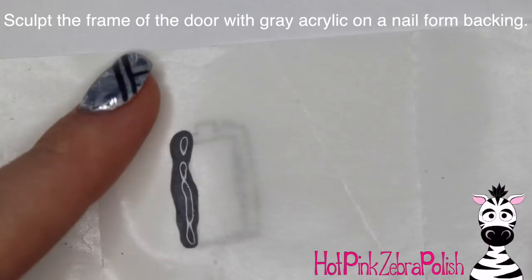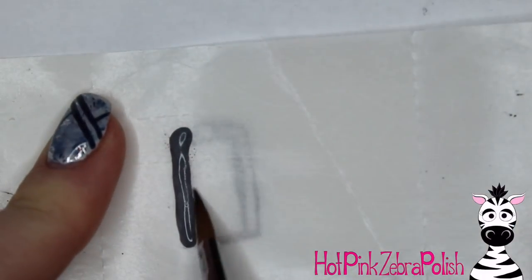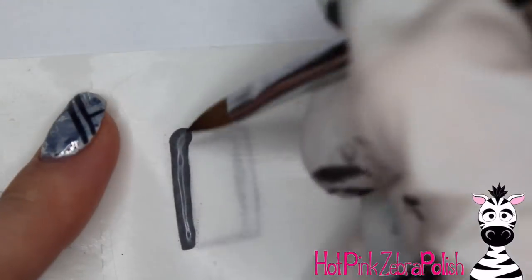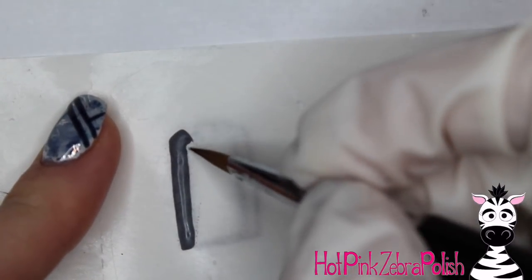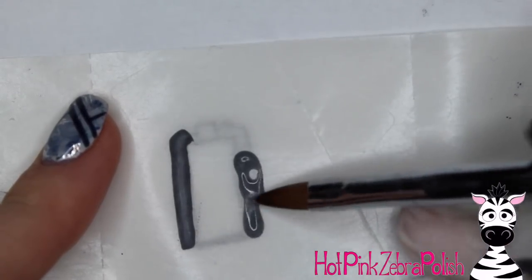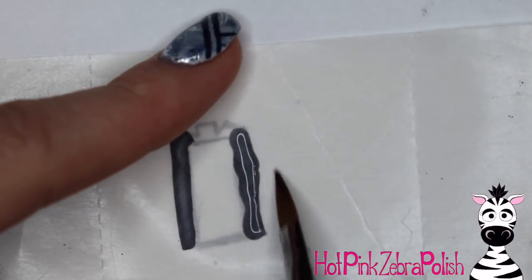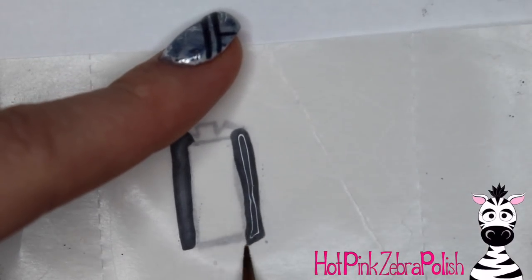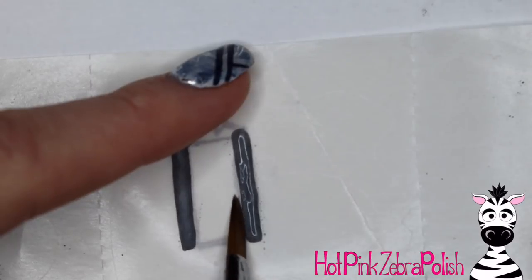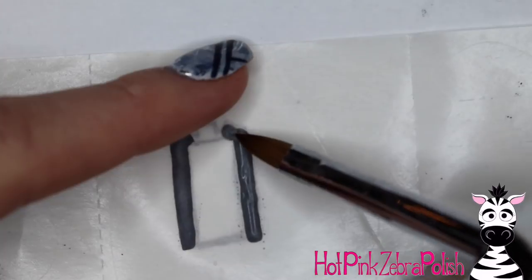I'm going to start with the door frame using gray acrylic — sculpt that out, and when doing this you want to make sure you don't go over the lines. You want to be within the lines, because if the pieces are bigger than your drawing even slightly, they're not going to fit together. Do the two sides, connect them, then press the acrylic in from side to side as it sets up to get nice straight lines.